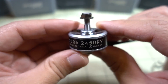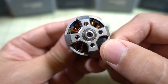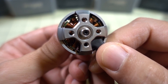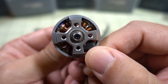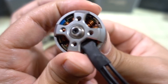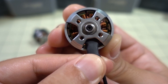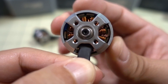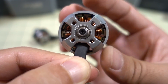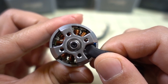And here's the 2506 motor — much, much larger. We can take a look at the magnets and also the spacing between the bell and the stator. Fairly close, but not super close. These magnets aren't super thick, so there is some cogging, but it's not like it's gripping the bell where you can't really turn it like on some motors, so I don't think these are going to run all that hot.